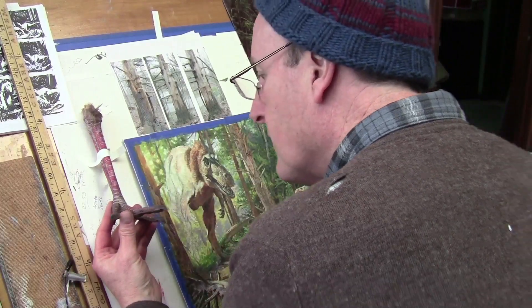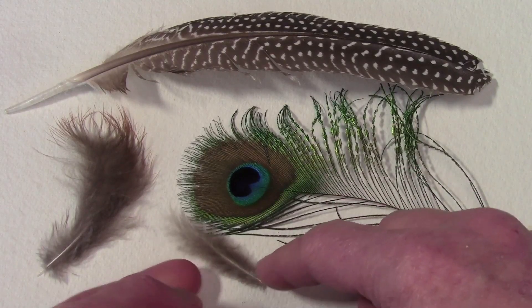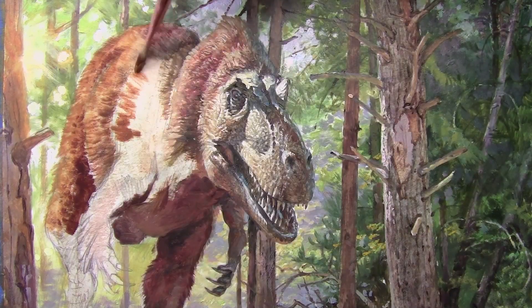I look at actual feet from turkeys and other specimens to get ideas for textures, like the feathers on this big dinosaur. And in the end, the painting is done after about a week of painting.